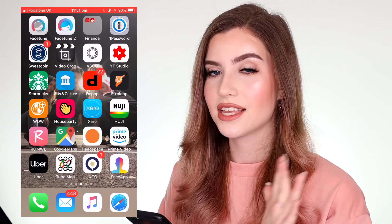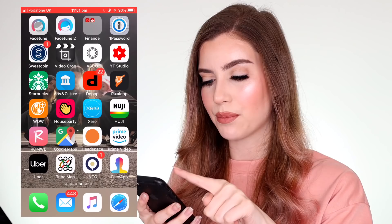First off, I use the app Facetune — not Facetune 2 because I find it very confusing. I've always used Facetune 1 so I just stick to using that.